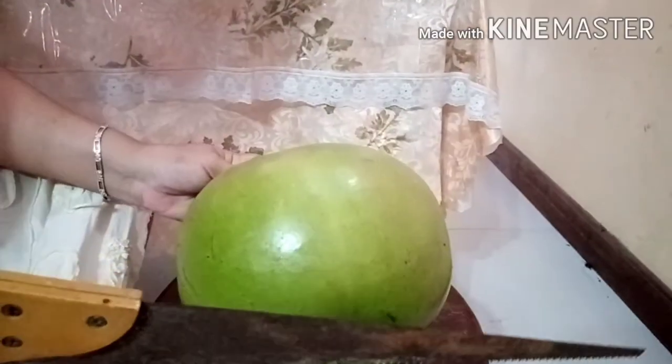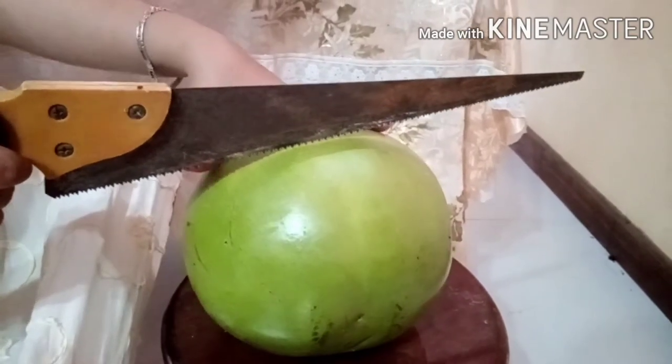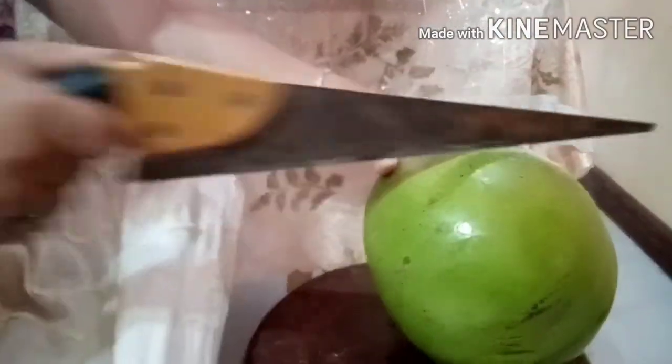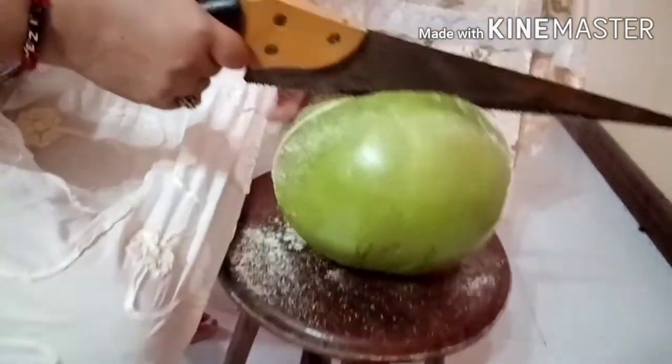Itong fruit — hindi ko alam kung fruit ba ito o ano. Basta ito po siya. Ngayon ipapakita ko na po sa inyo. Ito po medyo matigas talaga. Gagamitan ko po siya ng lagari kasi po medyo matigas talaga ang shell nitong Miracle Fruit. So kailangan lang natin siyang lagariin. Mag-ingat lang.